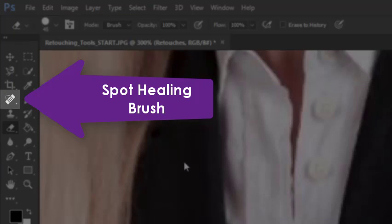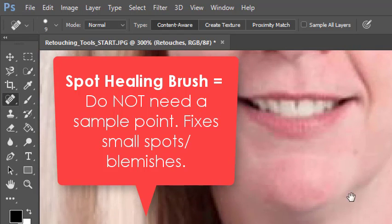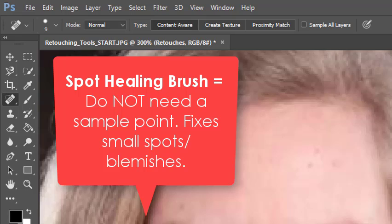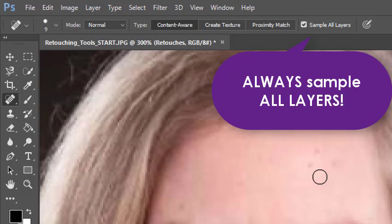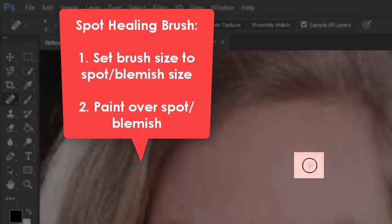The next retouching tool is called the spot healing brush tool, which looks like a little band-aid over here in the toolbox. We're going to use the spot healing brush tool to fix very small blemishes like freckles, wrinkles, or pimples. It's my favorite retouching tool because it's super easy to use — unlike the clone stamp, we do not need to use the alt key to set a sample point. However, we do need to check 'sample all layers' on the tool options bar so we can put our edits on our retouches layer.